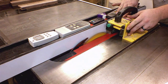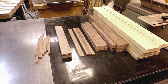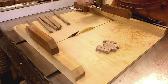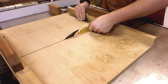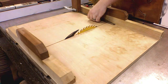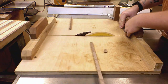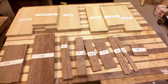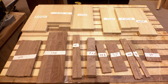Next I will use my table saw to rip all my pieces to final width. This gripper from Micro Jig makes ripping thin stock a safe operation. I use the crosscut sled to cut my pieces to length. A stop block ensures consistent cuts where multiple parts are needed. Here are all the parts dimensioned, labeled, and organized. Now I can begin shaping my parts and cutting joinery.